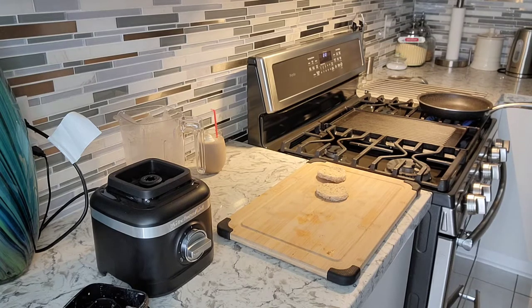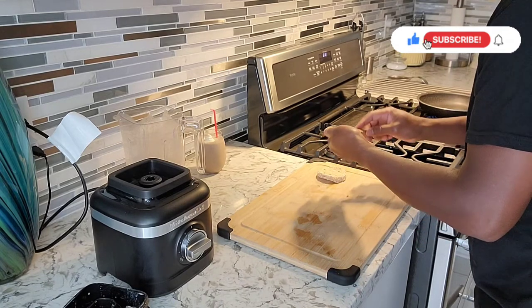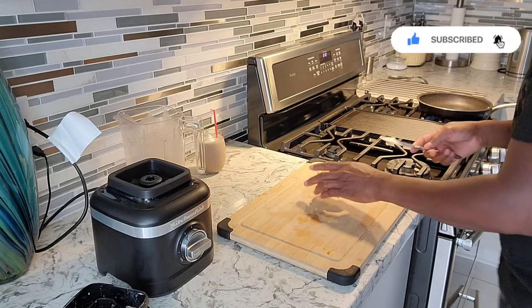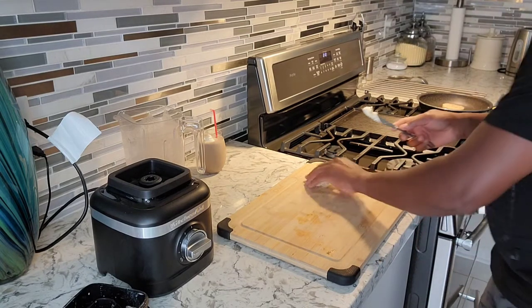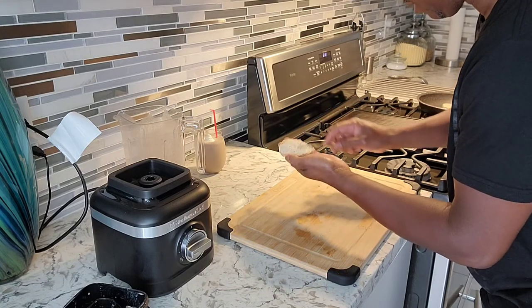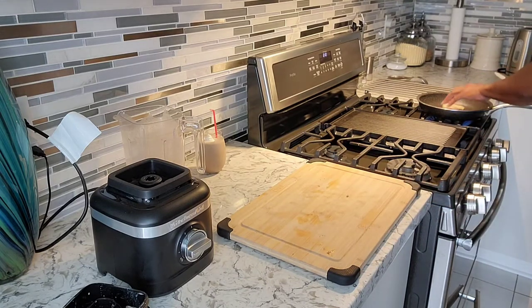Get it nice and hot. I'm gonna put a little bit of margarine on the outside of the toast. We're gonna do these open-face, so I'm gonna place it right inside the pot. Just like that — we're gonna toast these a bit, just on one side, give it a nice toast.